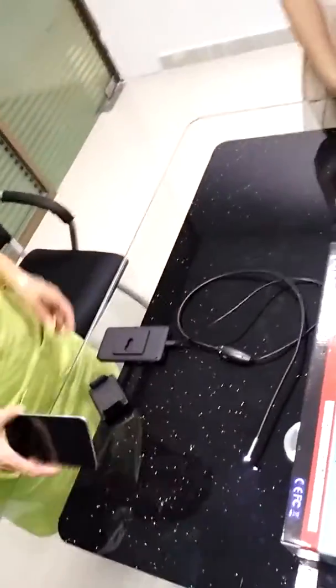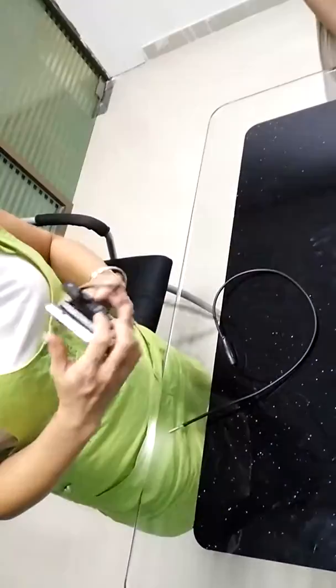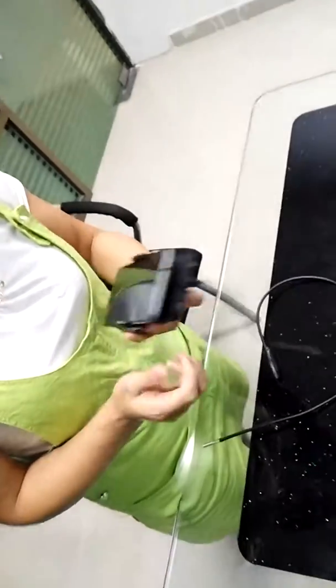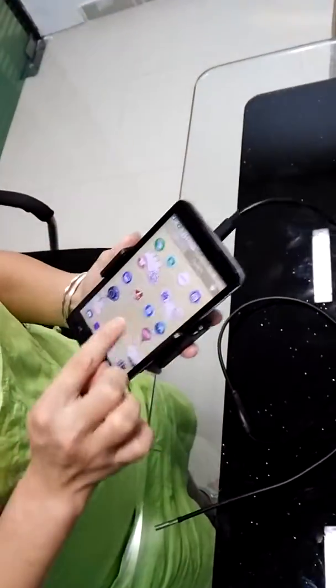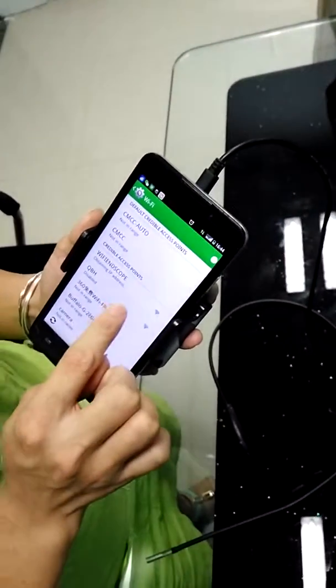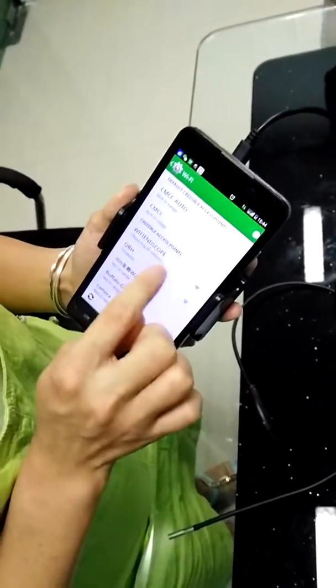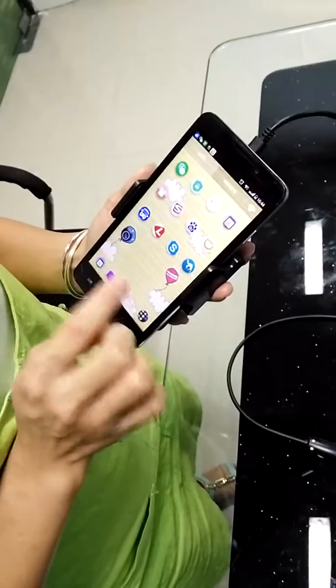First, we need to put the phone on this holder and connect the holder to the connector. Then we open the connector here and open the phone. Connect it by Wi-Fi — connect it with Wi-Fi in the screw and then connect the app.